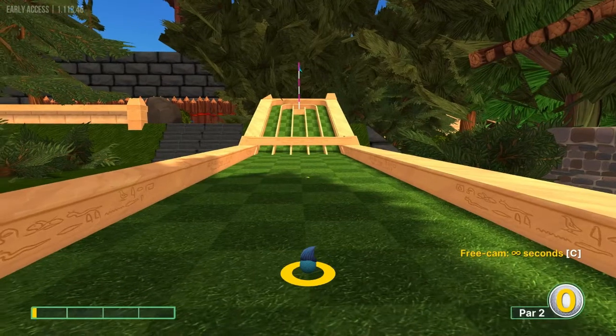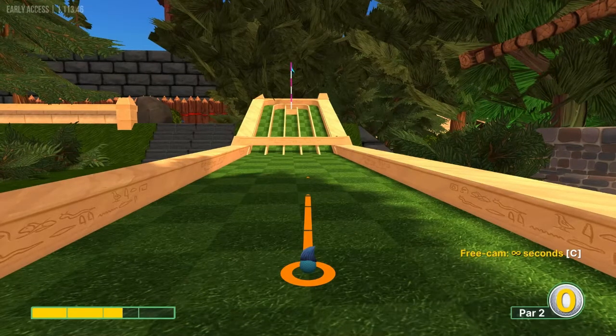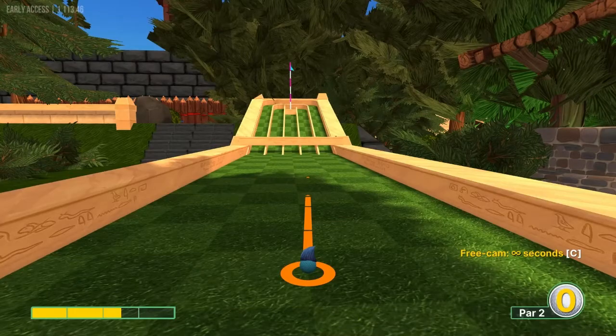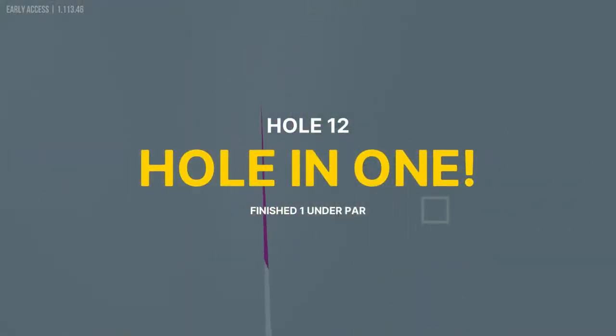Number twelve: I aim at the center of the second gap from the right at 2.5 power for a hole in one.